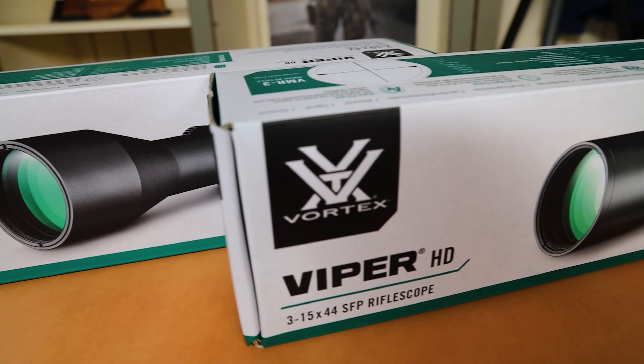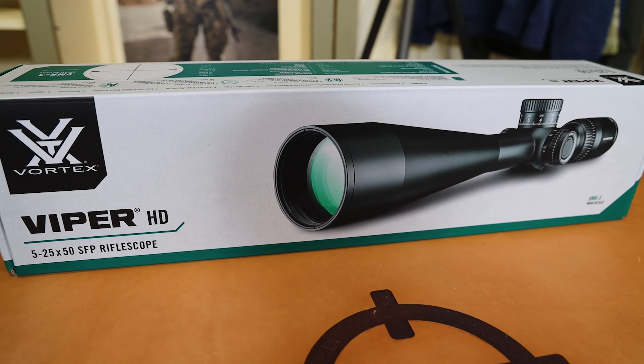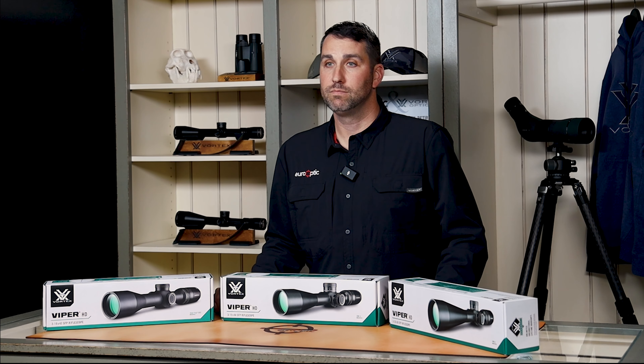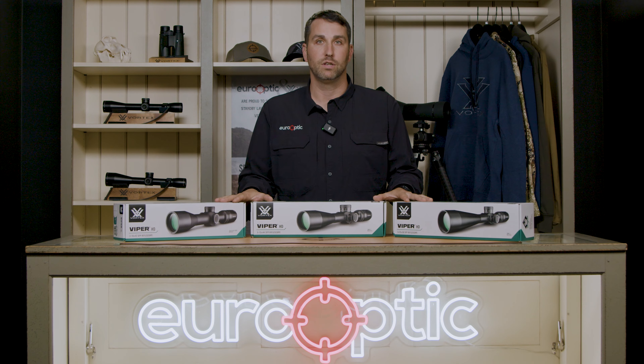These are offered in three magnification ranges: the 2-10x42, the 3-15x44, and the 5-25x50. Just note that there are various models with capped and/or exposed turrets and different reticle options as well, which we will discuss after we do an unboxing.